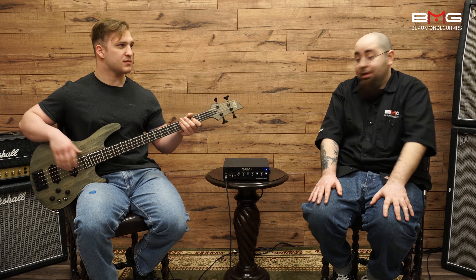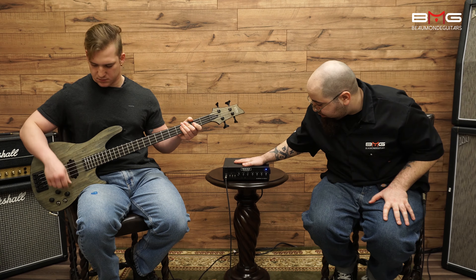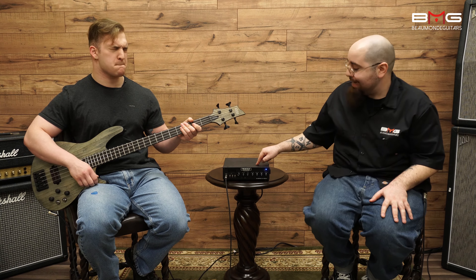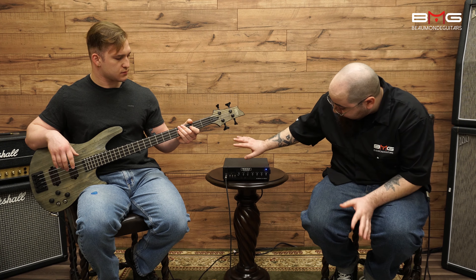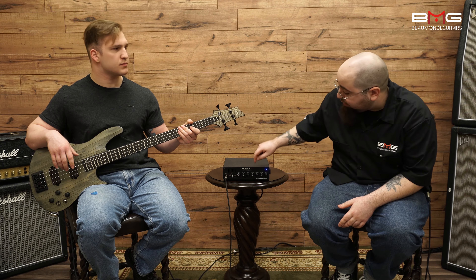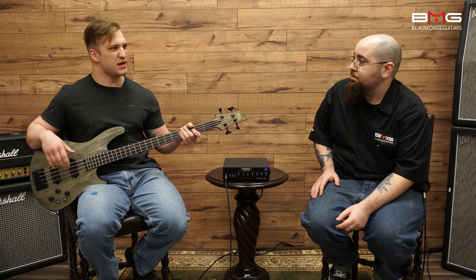That sounds pretty awesome. A little bit about what we're listening to: that is plugged into the Mesa Boogie Subway D800 — a beautiful amplifier that sounds really, really good. We pretty much have everything at 12 o'clock. The bass is a little bit backed off, and Scott added a little extra low mid in there.